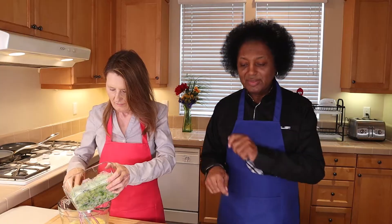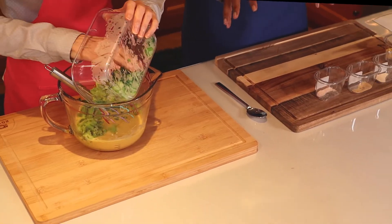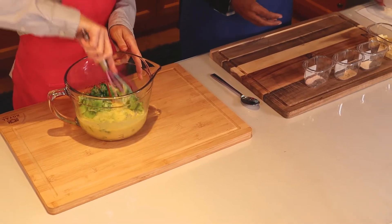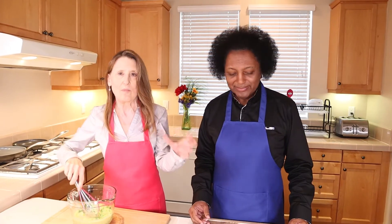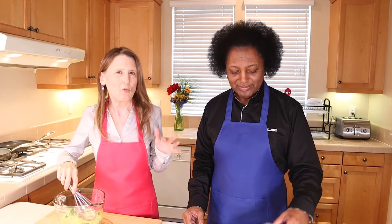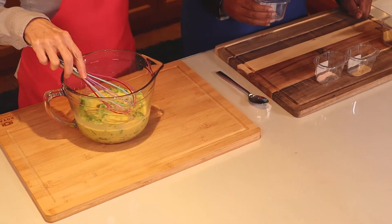Now there's some broccoli — she has chopped and cooked it ahead of time. This is frozen broccoli because we're trying to be quick. Part of the reason you want to cook it ahead of time is because these are small — they go in a muffin tin and don't cook super long, so otherwise you'd end up with a frittata with crunchy vegetables.